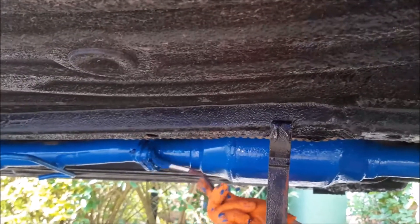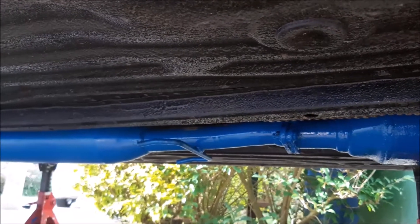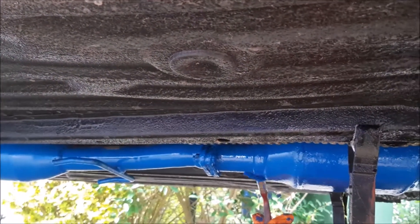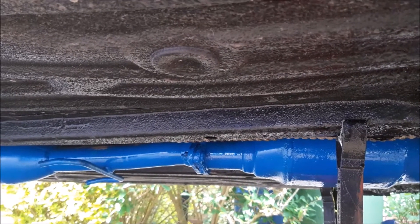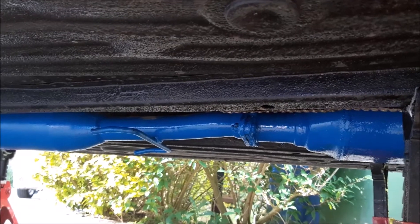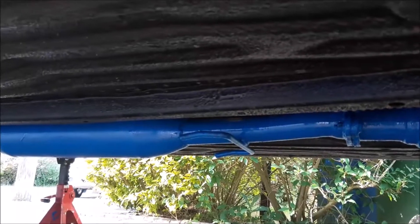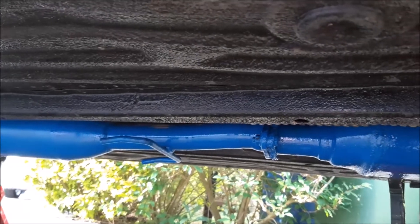Whilst the exhaust shield is down, we're painting the exhaust blue, and then you'll see the exhaust shield go back up towards the end of the exhaust. It's a bit of an awkward job, but we've made a special little brush that's bent round to make it a little easier to get around. We've also removed the exhaust mountings so we can lower the exhaust and get the paint right up above and on top of the exhaust pipe.